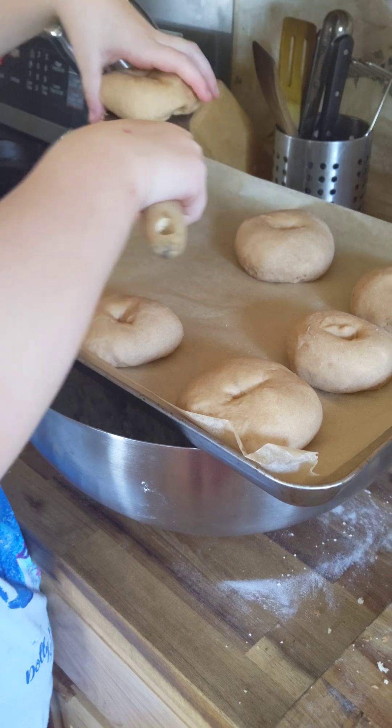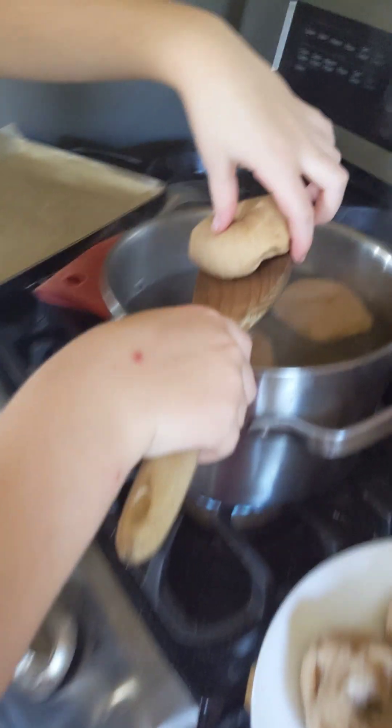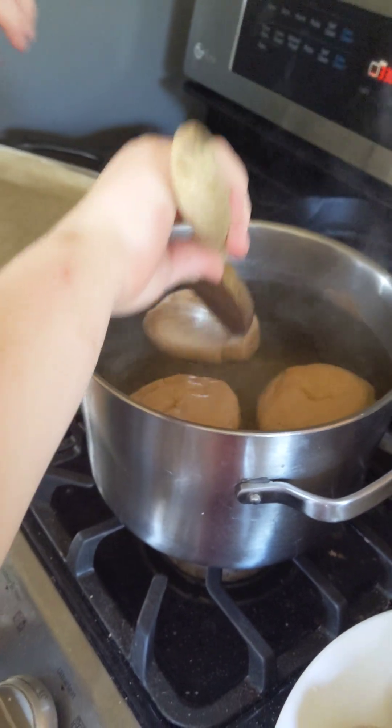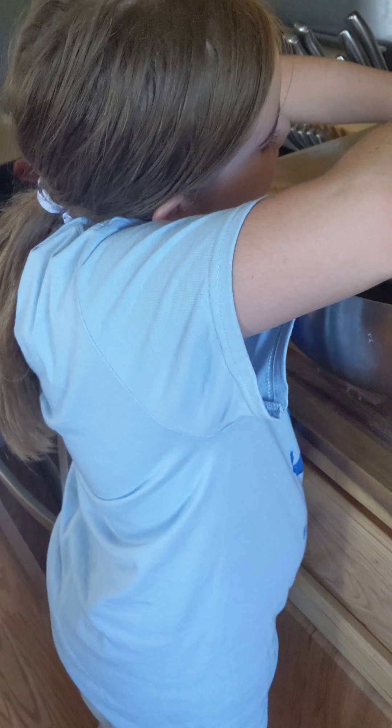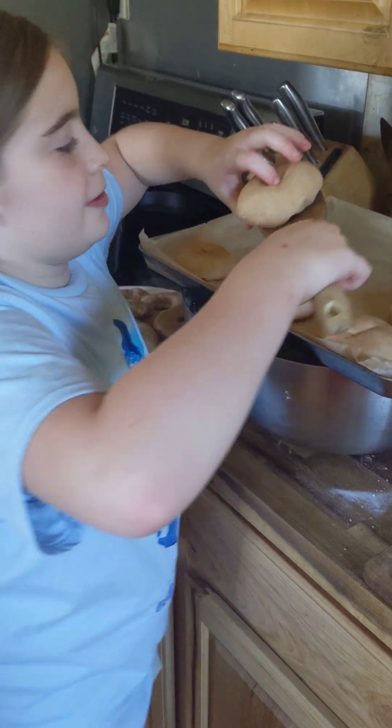This is my first time making bagels. It's a really fun process making breads. Let me try the bread — I love making bread.